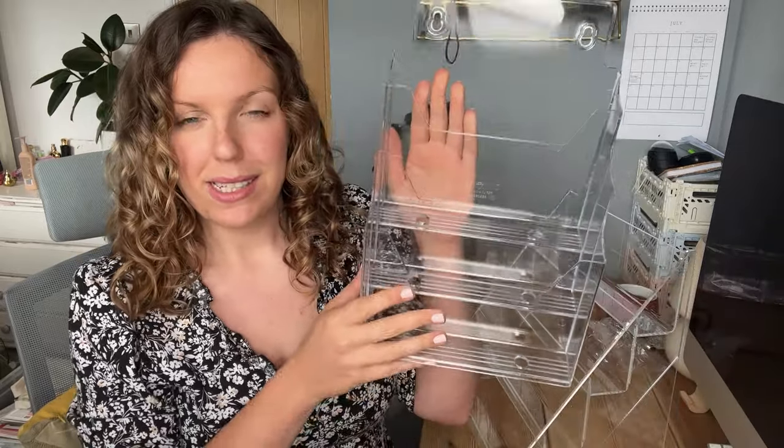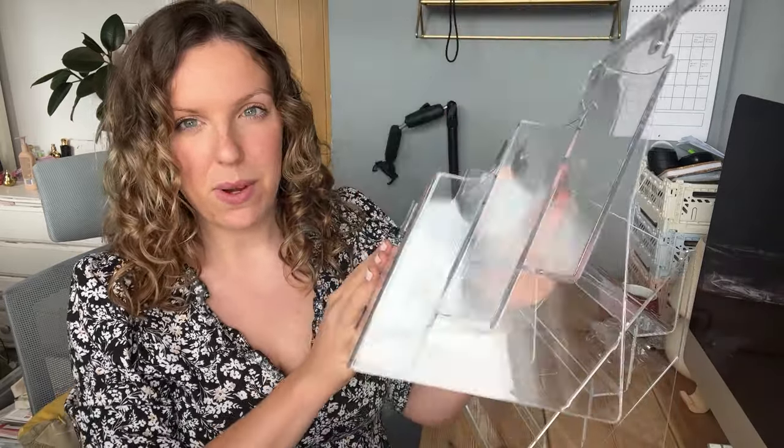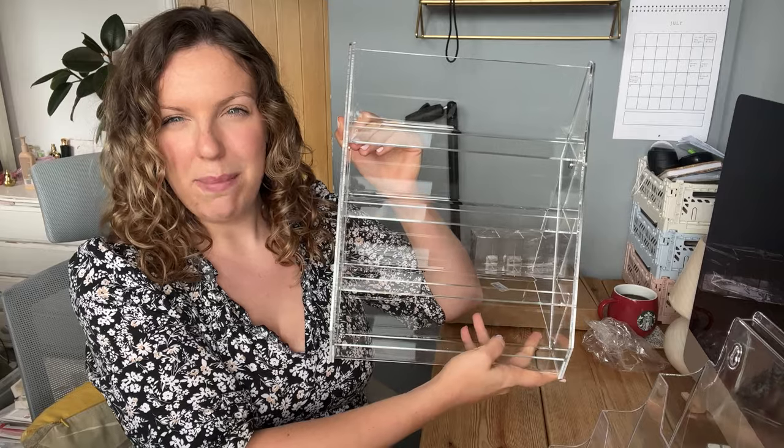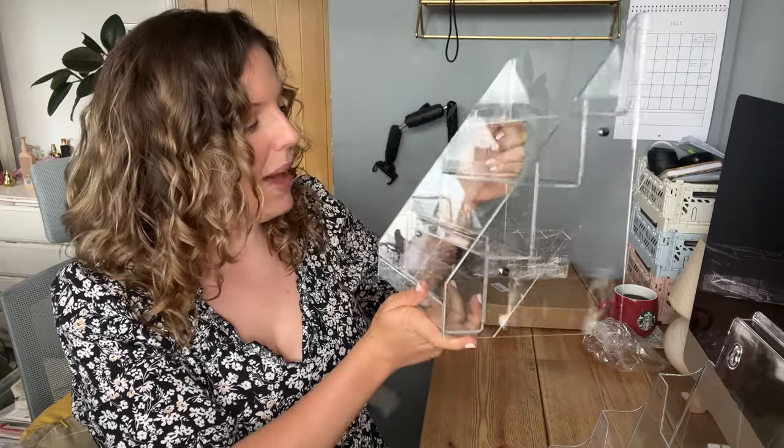First of all, from Display Stands Limited, I got these two acrylic display units. This one has got three tiers - I was thinking I could put three art prints in that. And then this one is a bit bigger but I think it's more for cards or maybe A5 depending on the size.